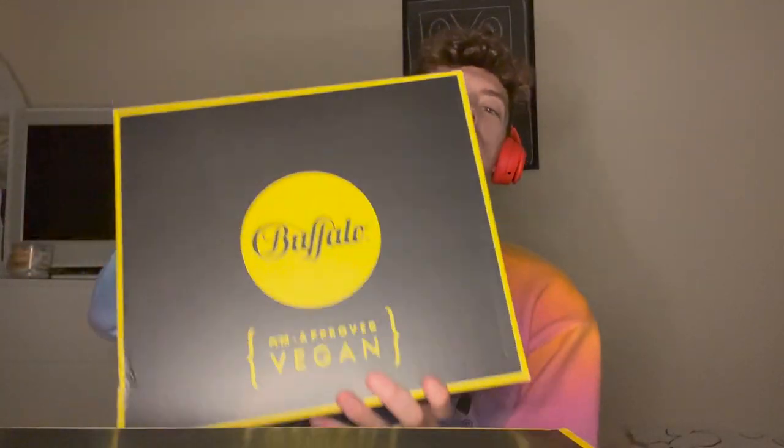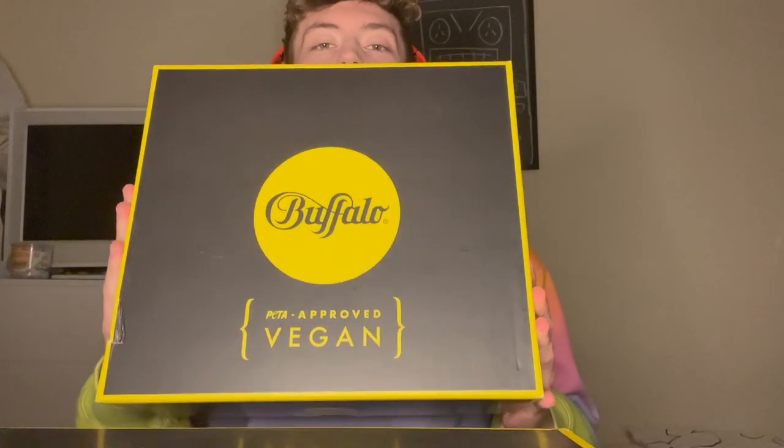Not only have I got trainers for myself, I also bought some Buffalo trainers for my girlfriend as well. That will be in a separate video also being uploaded now on my channel. So without any further ado let's open these up and see what we got.